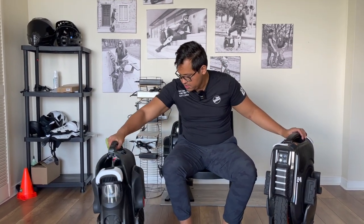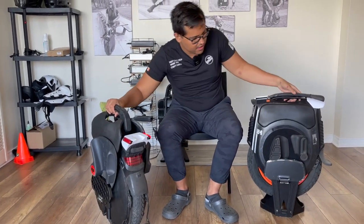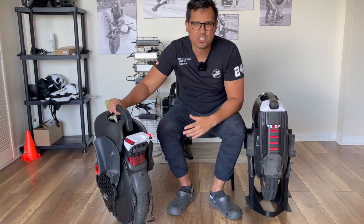What about mudguards? I think they're basically super useful on both. I'd take either one, no problem. Let's call it a tie.